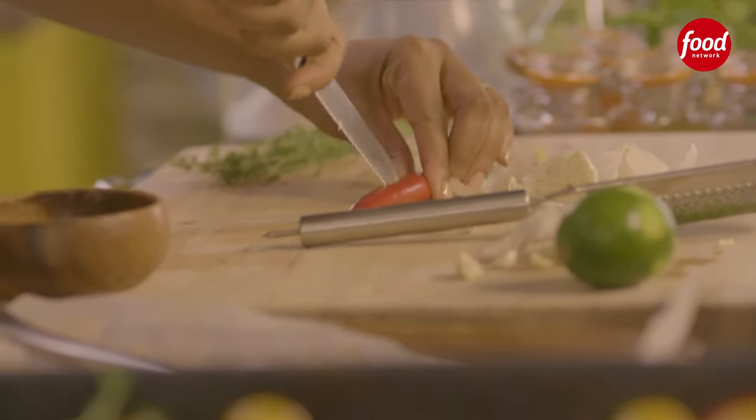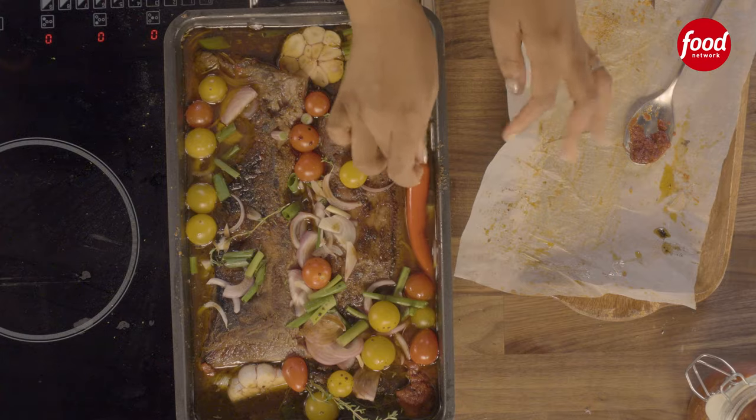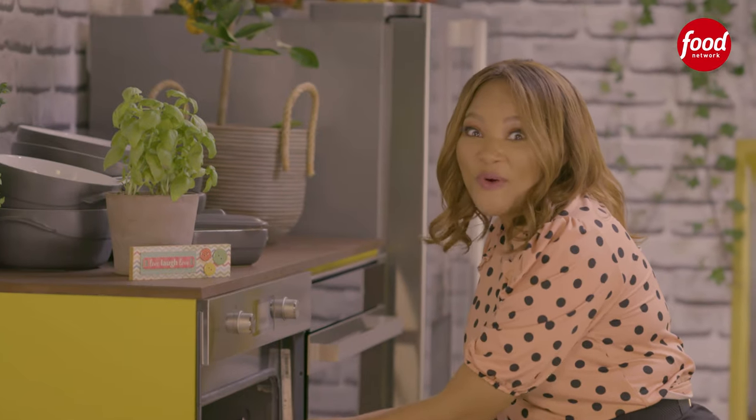I have a chilli — I'm just going to make a slit and place it right here, and I'm done. I just need to put the foil over it and this goes into the oven at 200 degrees for four hours.